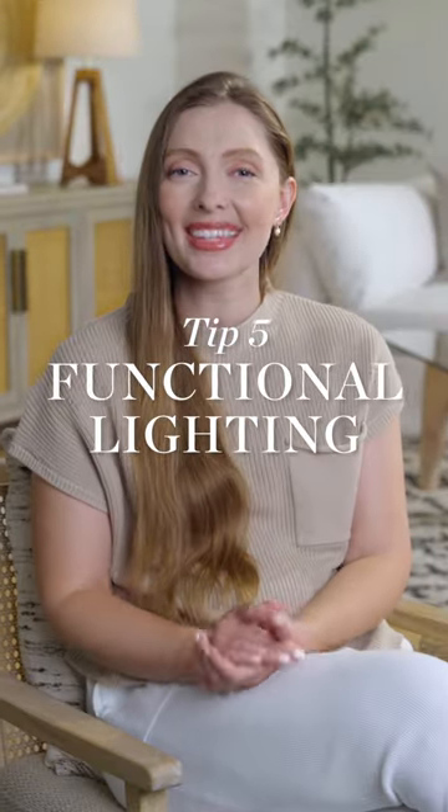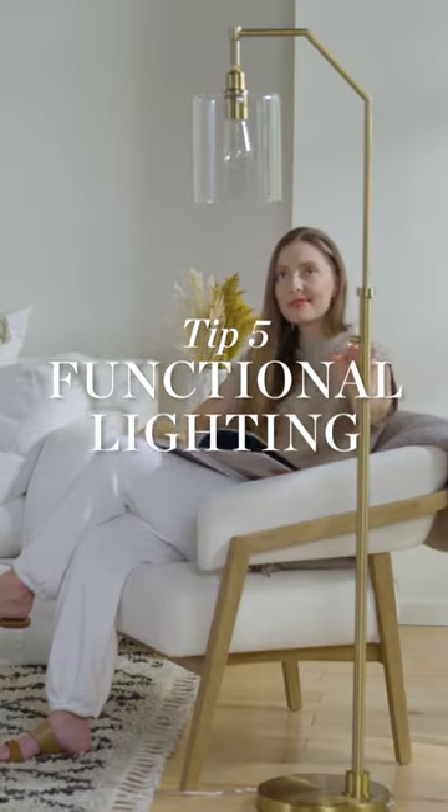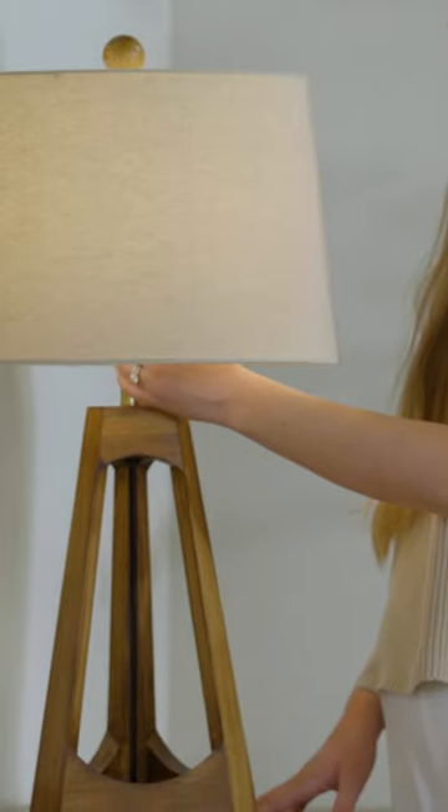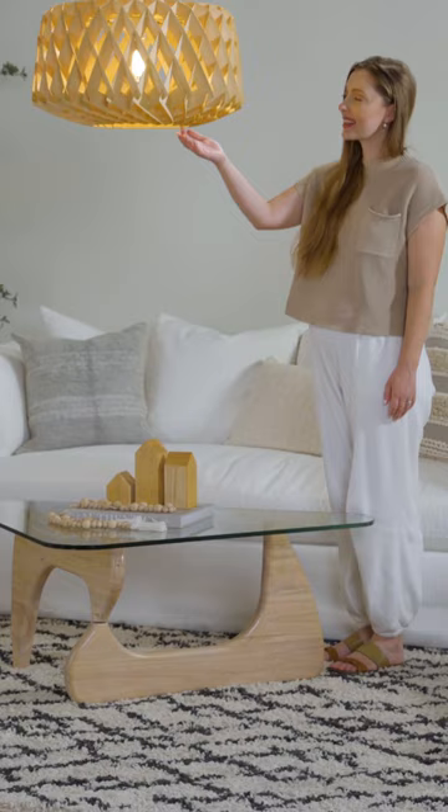5. Functional lighting. Lighting should have minimal forms and profiles and be functional above all else. And there you have a relaxed Scandinavian style room.